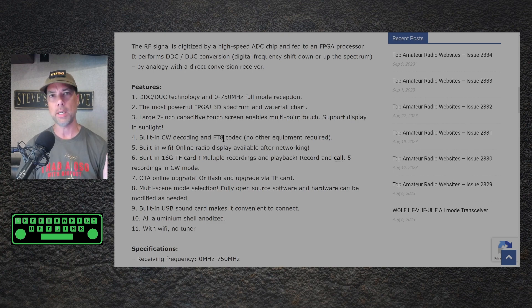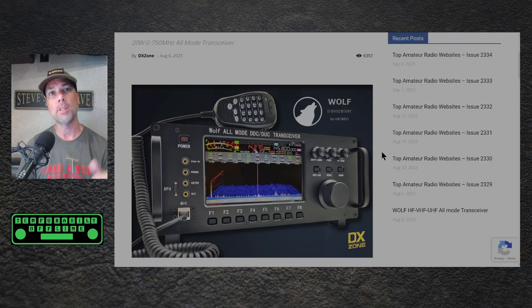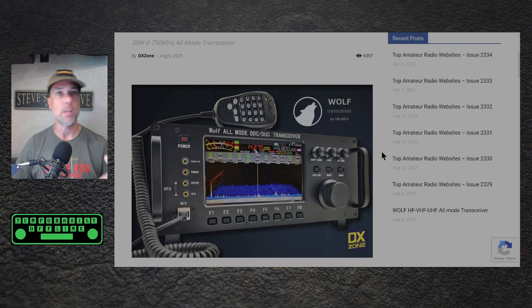Again, 100% speculation — I know nothing and Zygu is very tight-lipped about this. Just wanted to get out some information for you that I have gathered, and hopefully there will be more coming up soon. Be sure to subscribe to the channel for future updates on this radio and any other radio that might be coming out. There is a video right over here I think you might enjoy next. Thanks for being awesome, I'll see you over there.